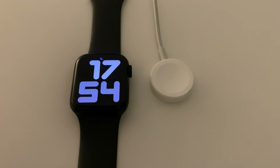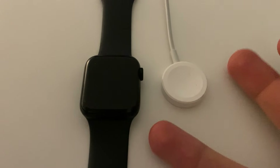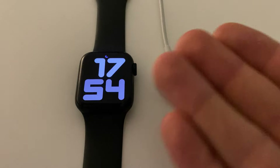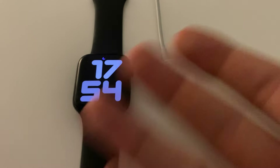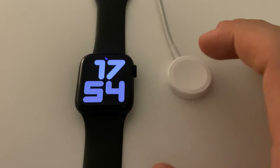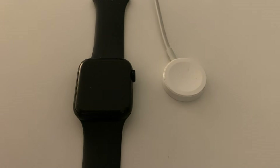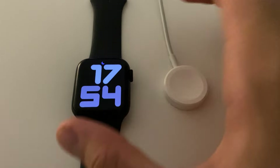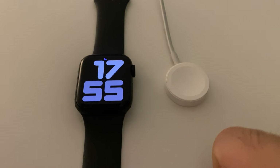I know some of you say I'm biased and that I really enjoy Apple products, but it's true — Apple makes great products and has great customer service. So it's no harm to just take it and ask them if there's any solution. Maybe if it's too expensive, you don't want to go through with it. But we've had our Apple Watch for almost one and a half years and another one for almost four years, and we haven't had any issues whatsoever.